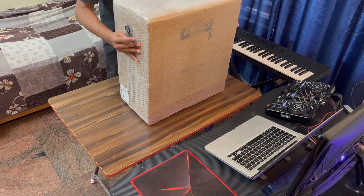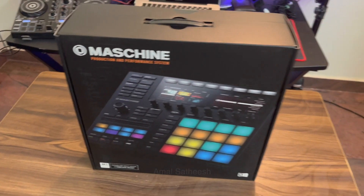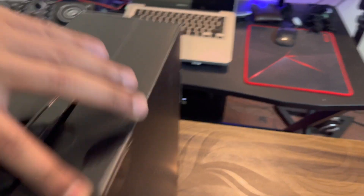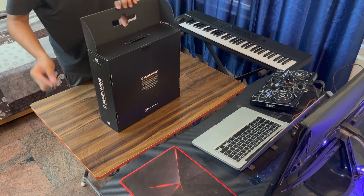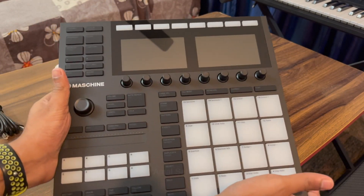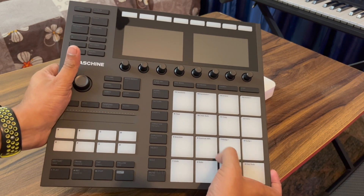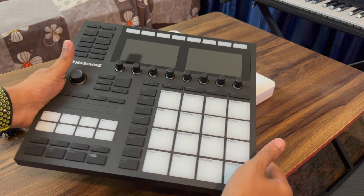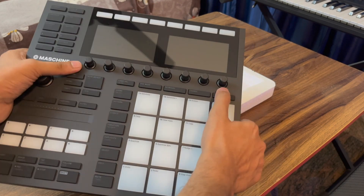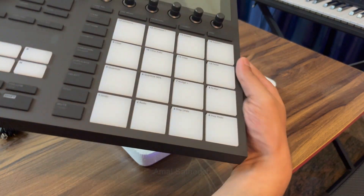I am looking at the ceiling — I am looking at the screen. I am also looking at the color screen. I am looking at the size of the pad. There is a gap between one pad and the slider in the middle. The keys are a little smooth on the keyboard — rubber keys.